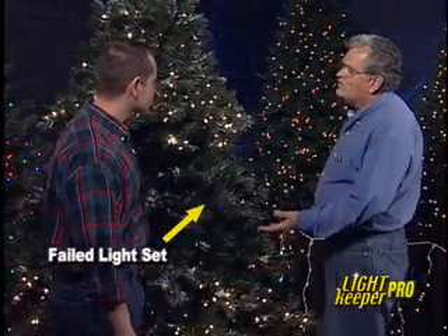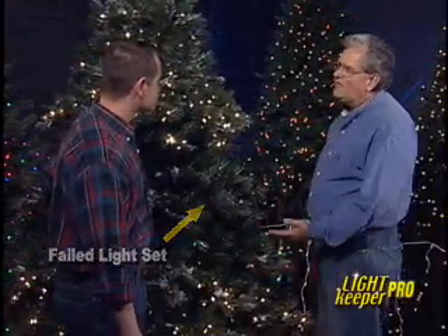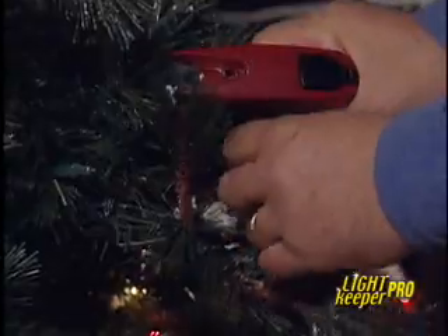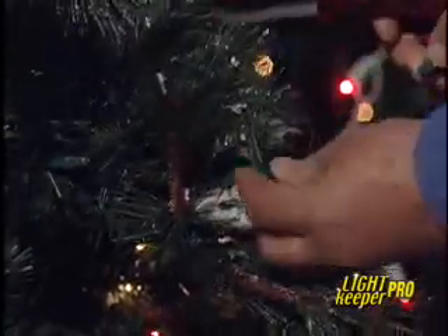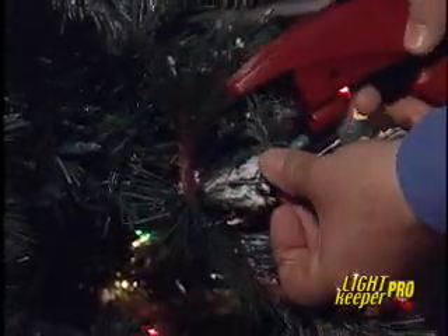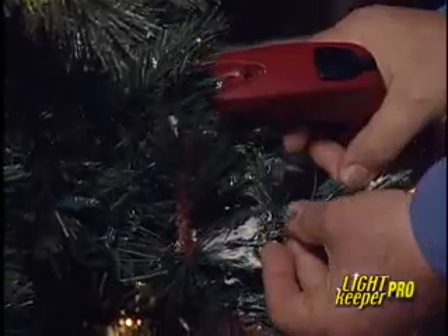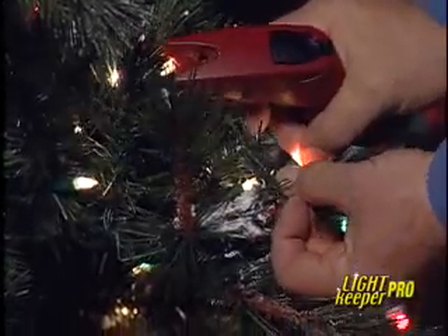Let's fix a pre-lit tree. The lights are out and there are wires and sockets everywhere — where do you begin? It looks hopeless, but it's not. Simply remove any unlit bulb from its socket, then plug the special connector at the end of the Lightkeeper Pro into the socket, and click a few times, and the lights are fixed. That's amazing. The Lightkeeper Pro puts a pulse into the lights, the pulse goes around in there, finds the problem, and fixes it. You got it.